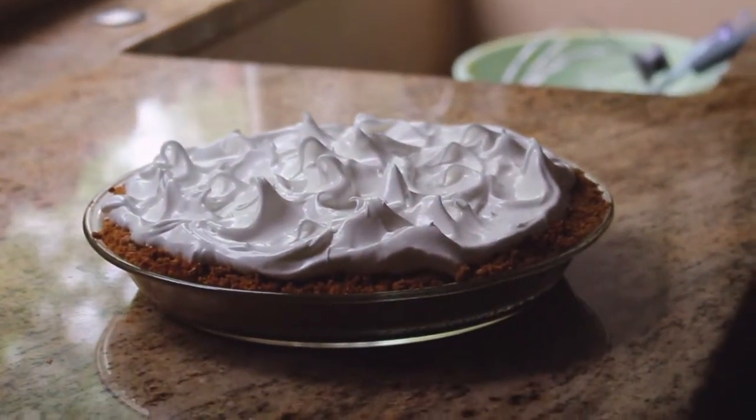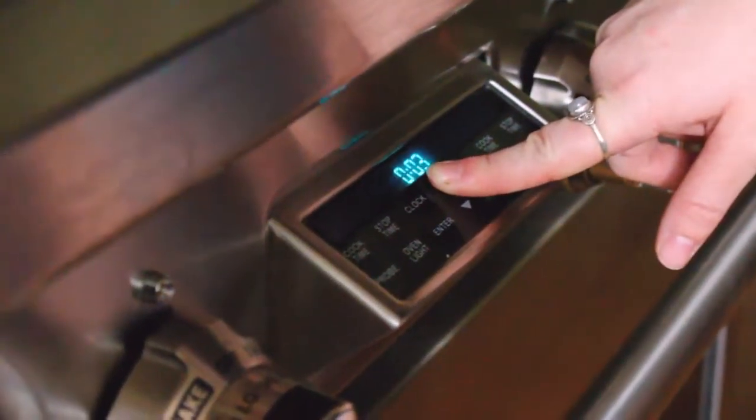Always lick the spatula — don't waste anything. We compost the eggshells, and we lick the meringue spatulas. Back into the 350-degree oven it goes. This is all about visuals since every oven cooks at a different rate — watch it carefully. Turn on the oven light, that's what I always do. I love to watch how it turns a really nice golden brown. Once it starts browning, it won't stop, so watch really carefully.